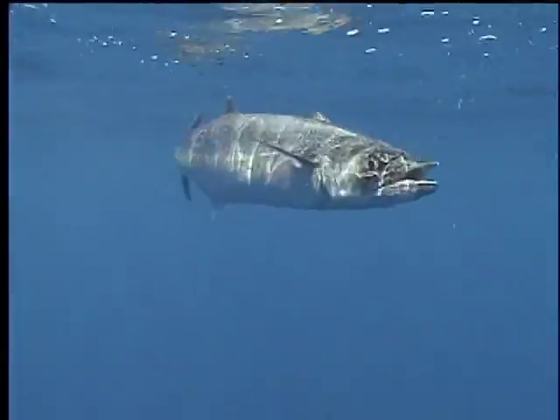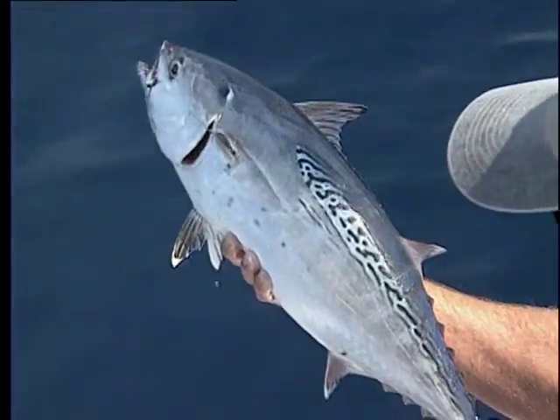If you remove any of the tunas, bonitas, mackerels, and any fish taken out of deep water, the fish should be pushed back into the water head first and forcefully to provide a rush of water over the gills.